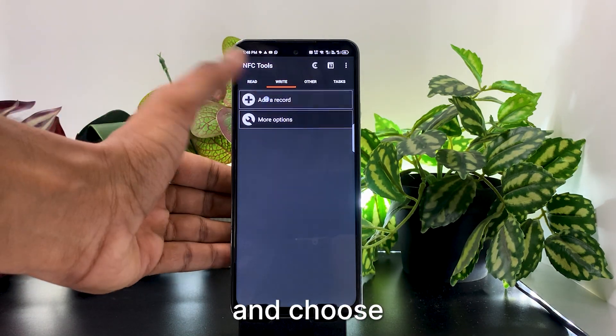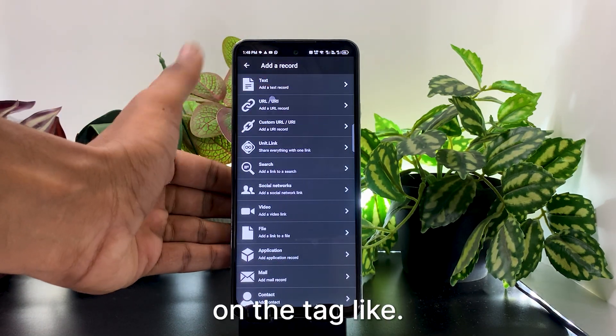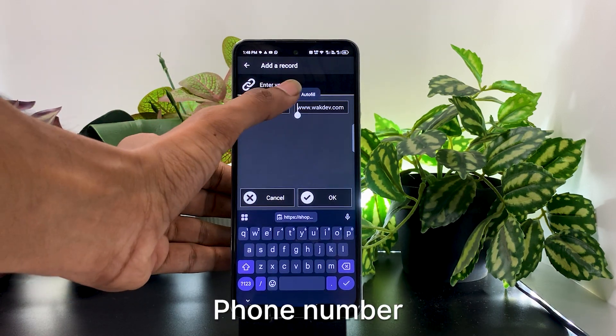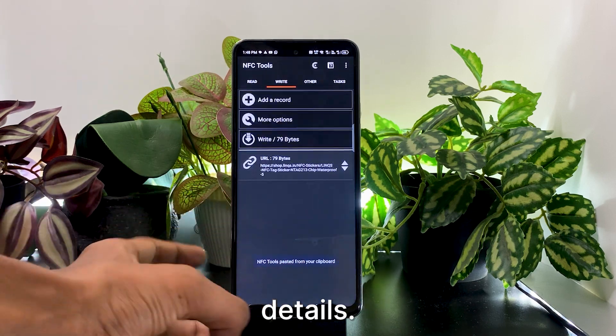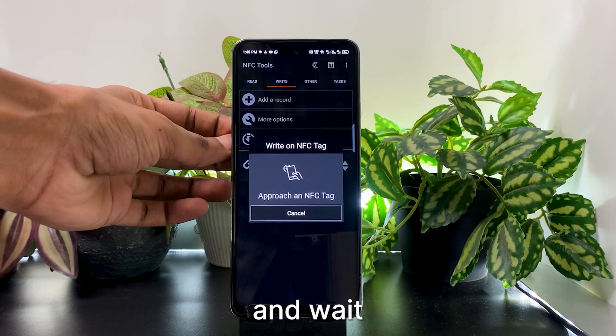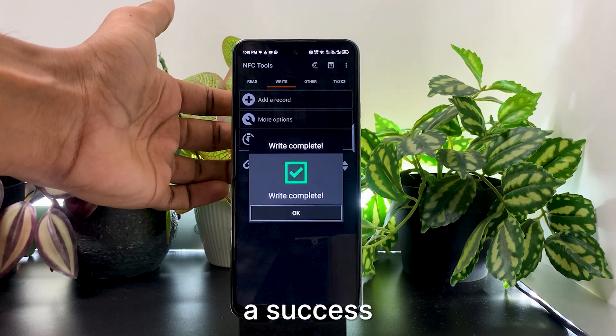Tap on Write and choose what you want to save on the tag, like text, a website link, phone number, Wi-Fi password, or contact details. Hold your phone against the NFC tag and wait until you hear a beep or see a success message.